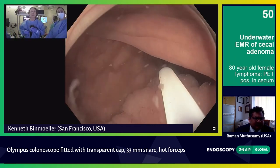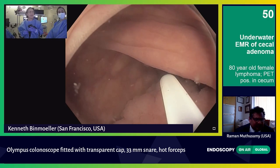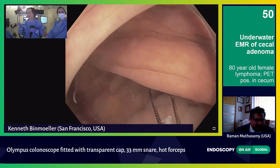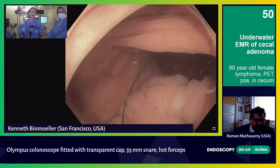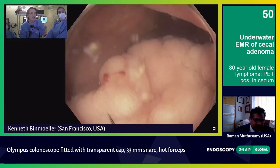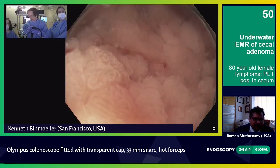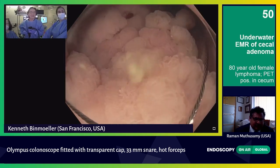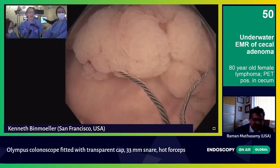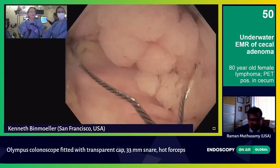Let's open up the snare. I'd like to get a sense — with the floating effect, maybe I can capture this en bloc. That's always my goal — en bloc with the contraction. Open, Genie. I have Genie next to me on my right and Kristen to my left. What I'm doing now is with the snare, I'm going to try to scoop that overhanging part and draw it over to the other side. Just spend a little time wiggling. 33 is the largest snare that I have, and I'm just jiggling, trying to get the whole thing in.